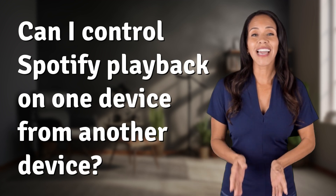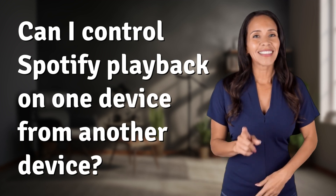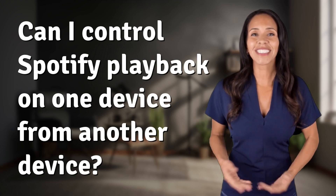Explorers of the Unknown, welcome back. Let's expand our horizons with today's question.